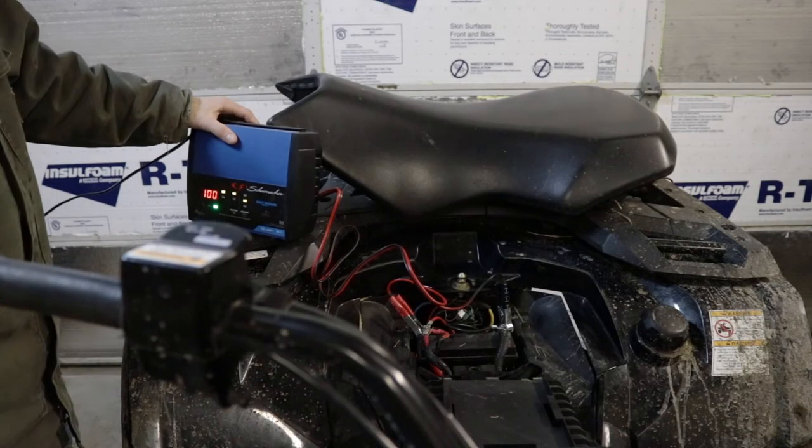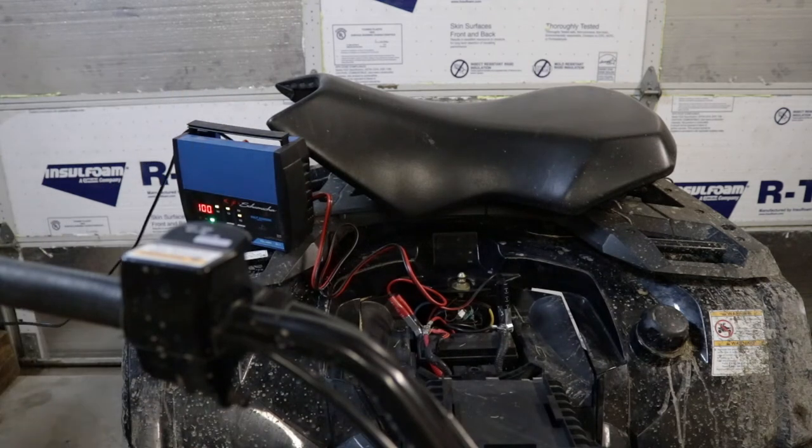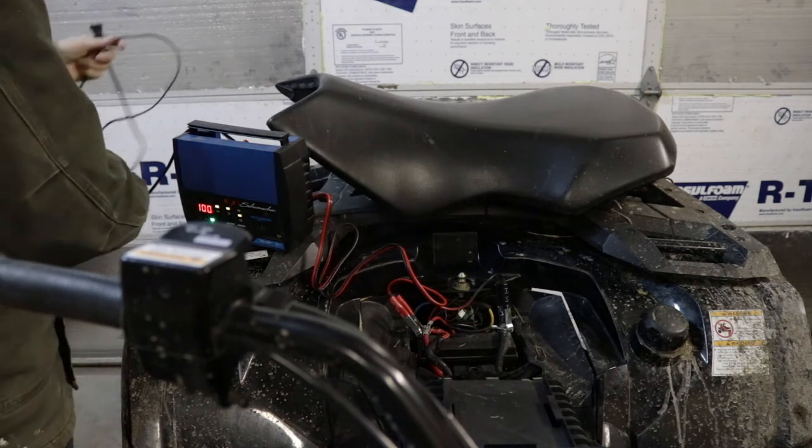Alright, we've got our battery up to a hundred percent, so we can disconnect the charger.